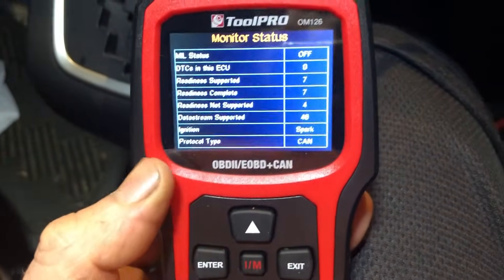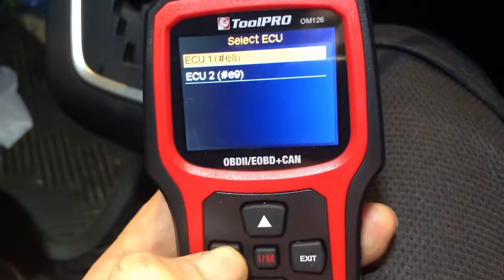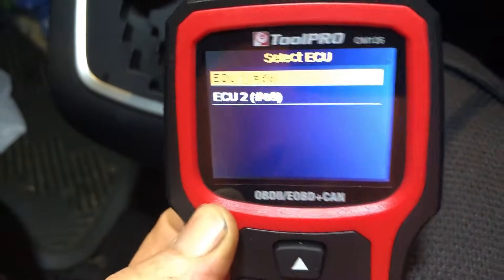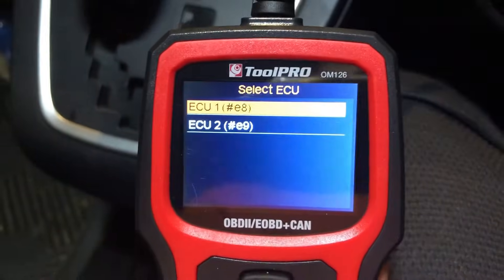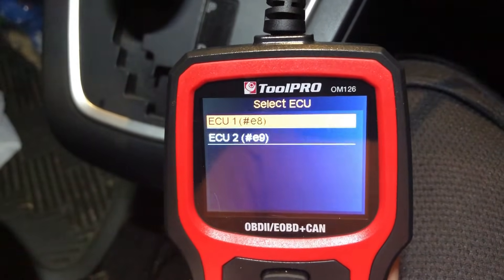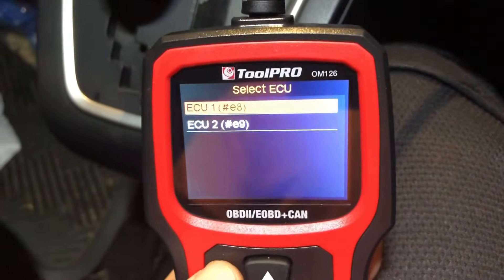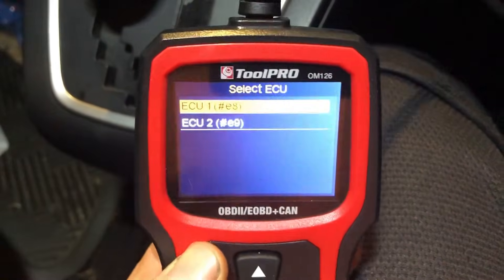It's basically giving an indication of what sort of data we can get. It's found two modules - the second one seems to be just a transmission module that it's aware of but doesn't seem to be able to talk to or interact with at all. Being a basic code reader, it's mainly there to talk to your ECU. I wouldn't expect it to talk to your ABS computer or body modules or various other things.